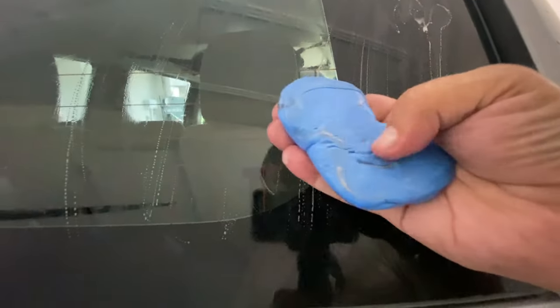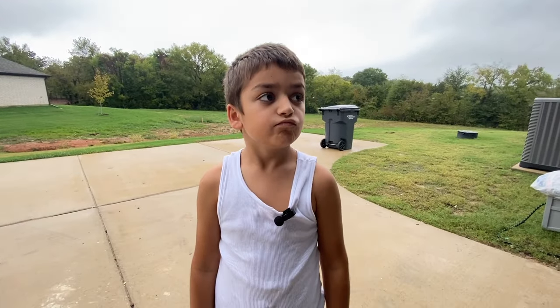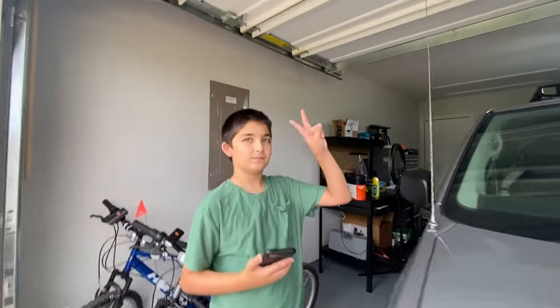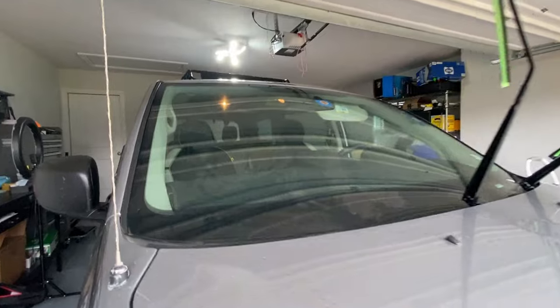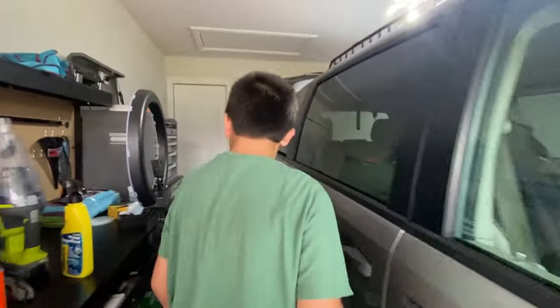I recently purchased this vehicle in California and drove it down to Texas, so there's quite a bit of buildup — pretty nasty. I got this guy helping me and his older brother too since he's a bit taller. They cleaned the glass, we clayed it, so it's nice and smooth — all the little imperfections are gone.